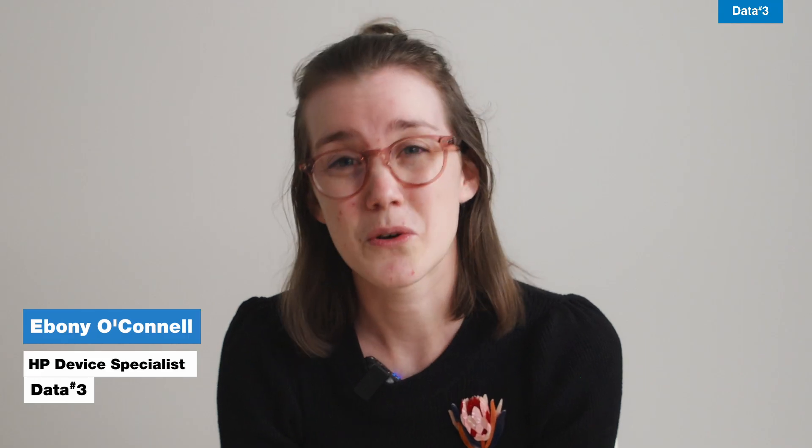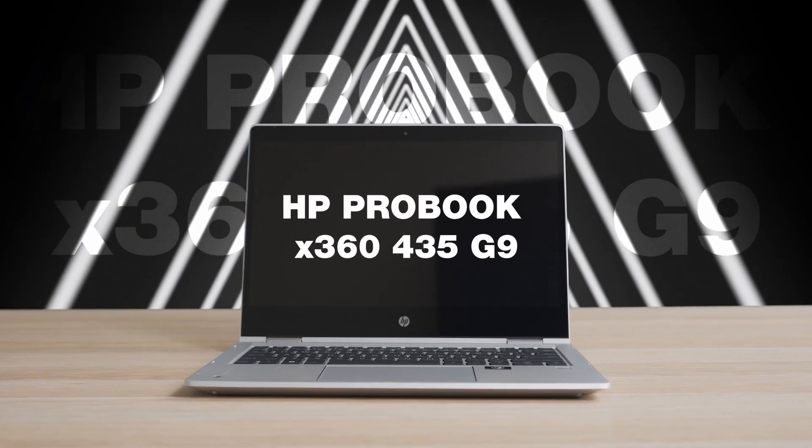Join me as we take a closer look at the latest addition to the HP ProBook family, the HP ProBook X360 435G9.